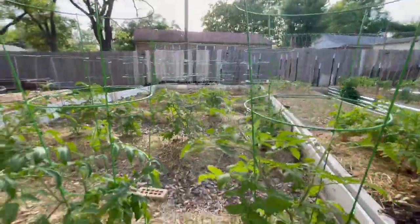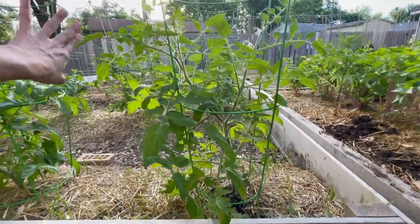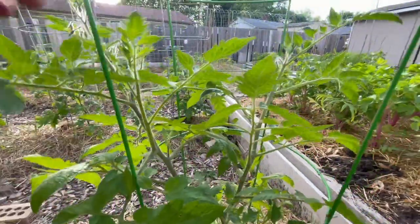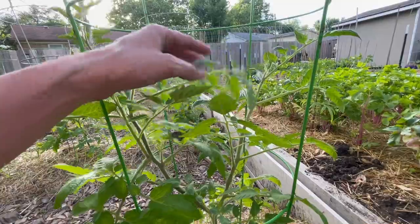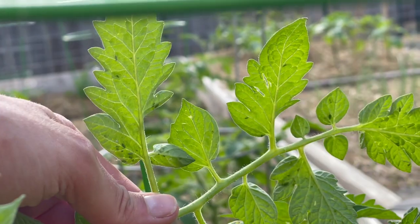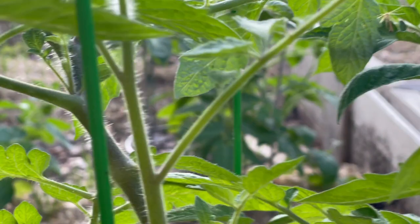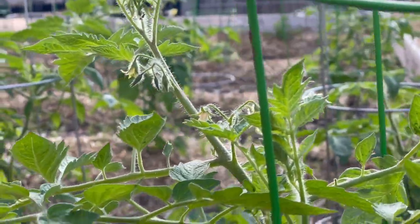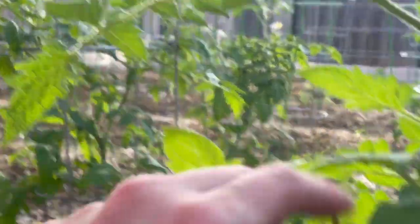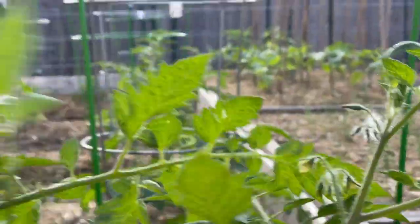Moving on to the tomatoes — I planted out 10 of the plants I started inside and they look so happy. But one thing I want to point out is the aphids are already going so crazy, even with me spraying a few times with neem. That's one thing I wanted to note: if you are a new gardener, make sure you are spraying underneath the leaf — that will help. But yeah, I'm already starting to see pests like crazy, which is just nuts, because we've had such a warm spring.